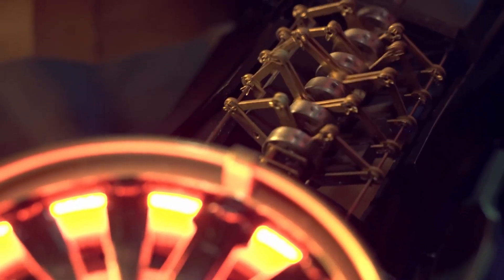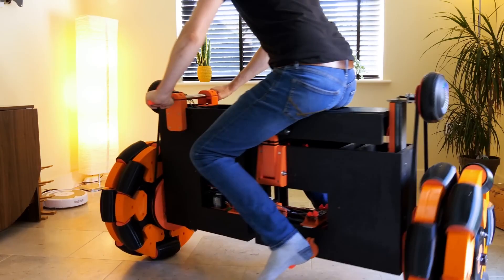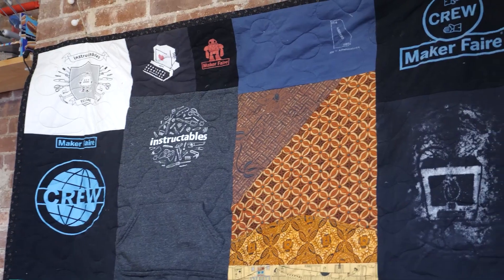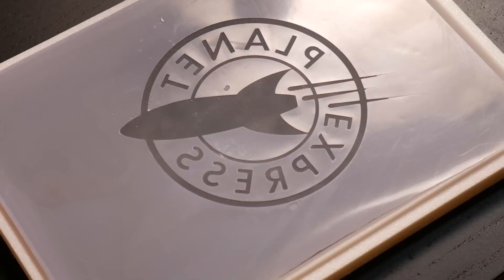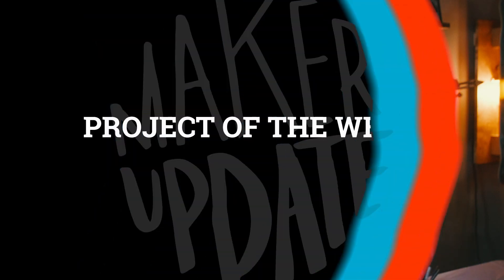This week on Maker Update: gizmos and greeblies galore, a side saddle bicycle, t-shirt quilts, and SLA screen printing. Hello and welcome back to Maker Update, the show where we keep you updated on all the cool stuff that makers are making. I hope you're all keeping cool and staying creative and working on some fun projects. We've got another great show for you, so let's check out the project of the week.